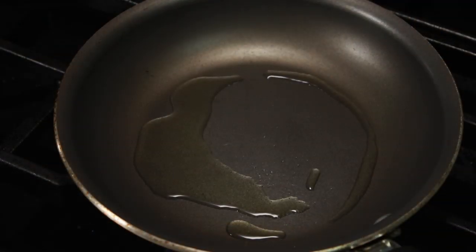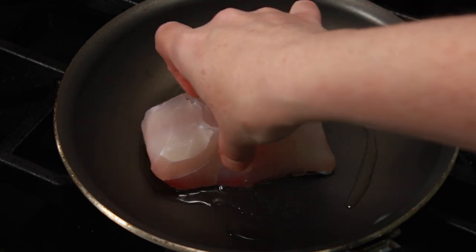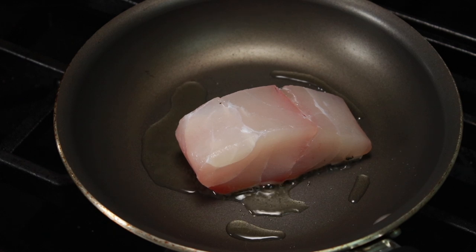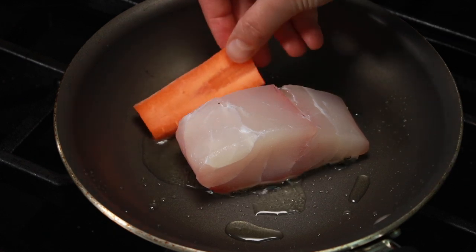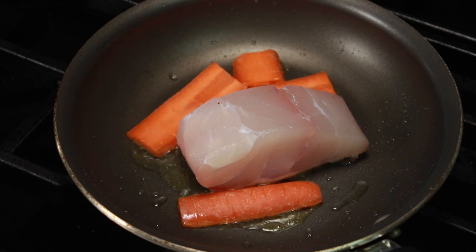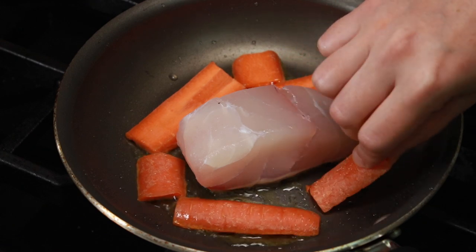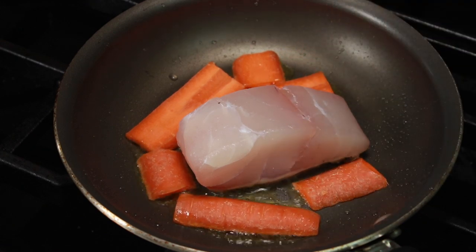When the oil starts to shimmer, place the fish into the pan skin side down — it should make a lot of sizzling noises. I am only cooking one piece and saving the rest for dinner, so I want to fill in the empty spots with flat pieces of carrots to protect them from overheating and setting off fire alarms. Leave the fish alone for a couple of minutes — it will brown a lot better. If you are impatient, set a timer for 2 minutes.